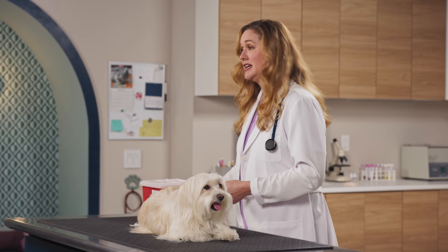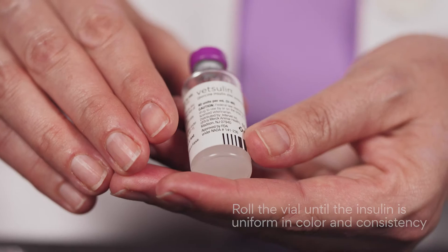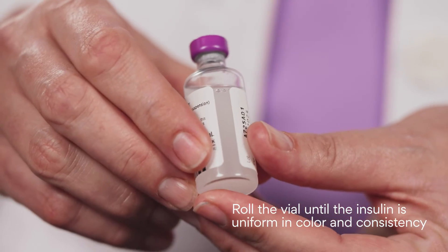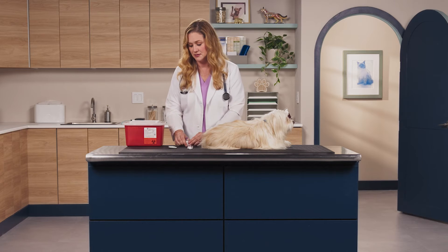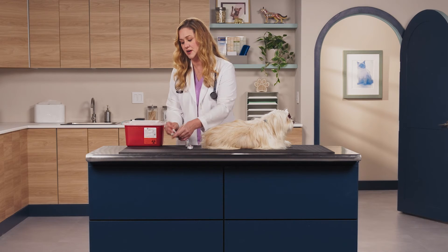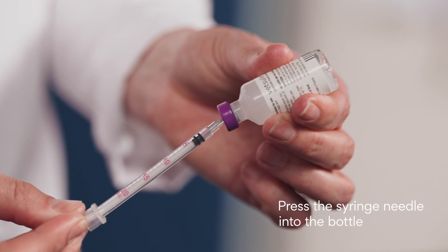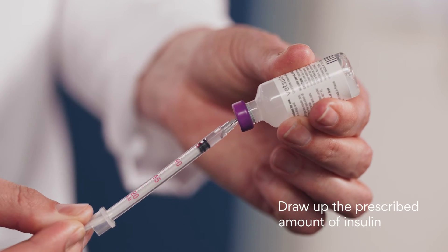First, take the vial between your hands and roll it until the insulin appears uniform in color and consistency, like this. Next, clean the top of the insulin vial with an alcohol wipe. Then press the syringe needle into the bottle and draw up the prescribed amount of insulin.